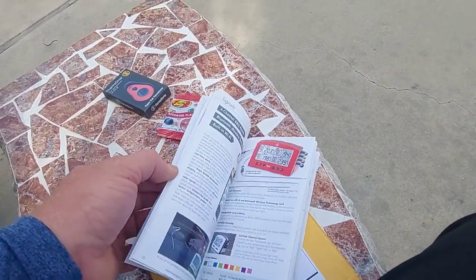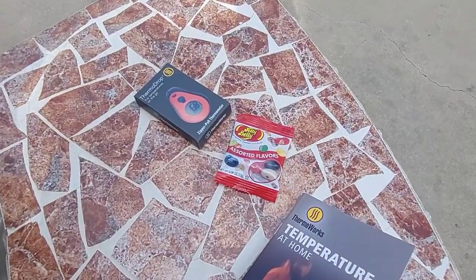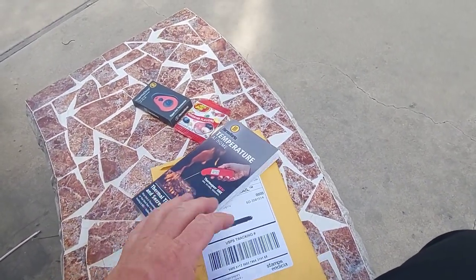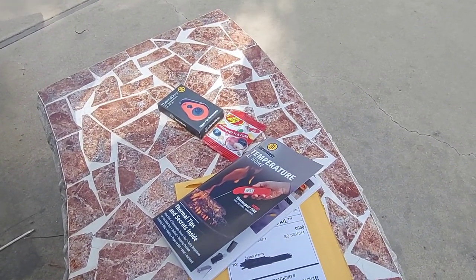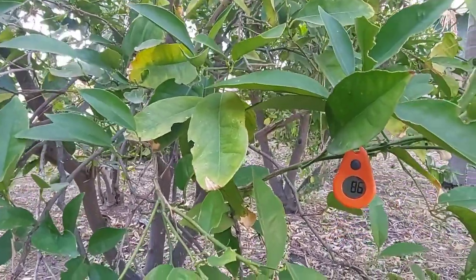I kind of looked at the booklet. My daughter keeps bugging me about the jelly beans — she wants to eat them — so I'm going to do this video first. I opened it up and put it together.